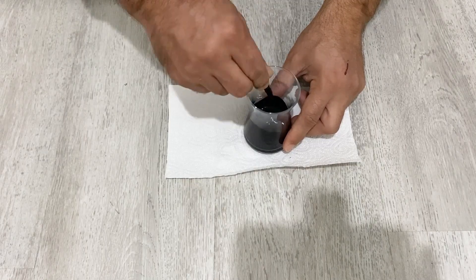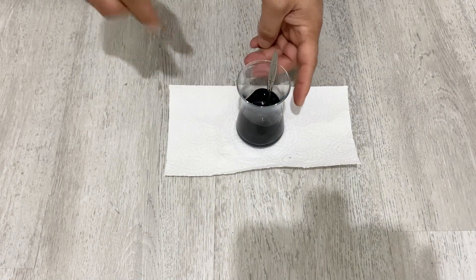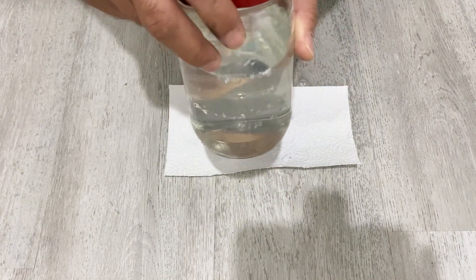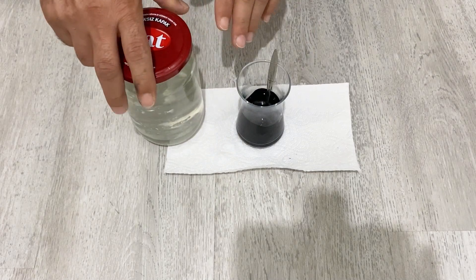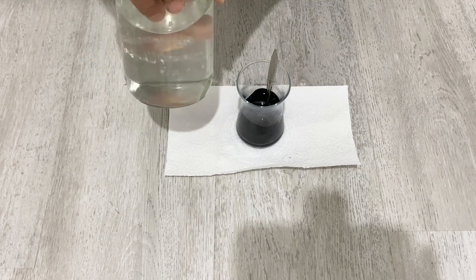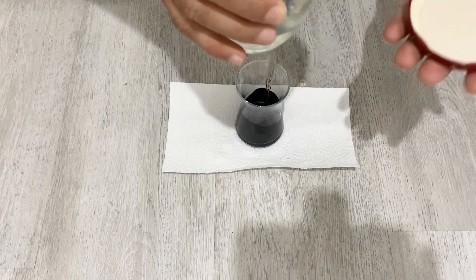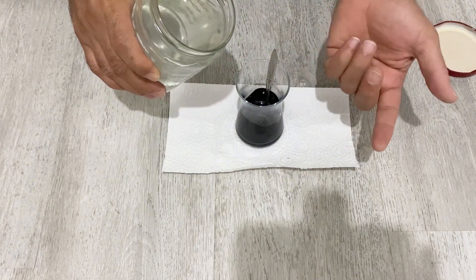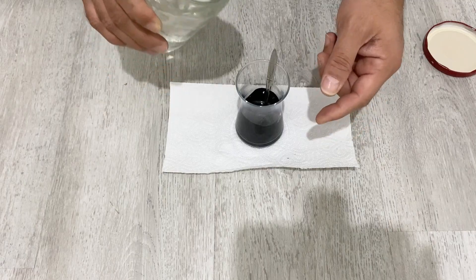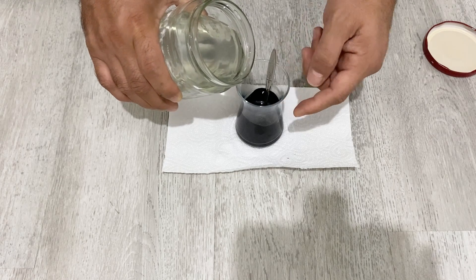Now I'm going to add my binder. For the binder I'm going to use CMC — carboxymethyl cellulose. It's a very good binder for conductive paint. It can disperse the graphite powder inside it and the internal resistance is very, very low. You can also add some polyvinyl alcohol or CBR to plasticize the conductive paint, but it's not necessarily required. For this video I'm going to just add a one-percent CMC solution.